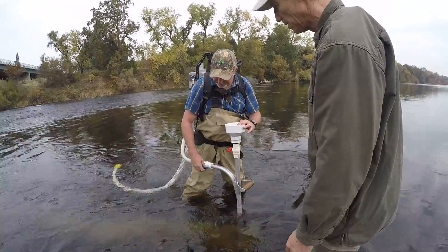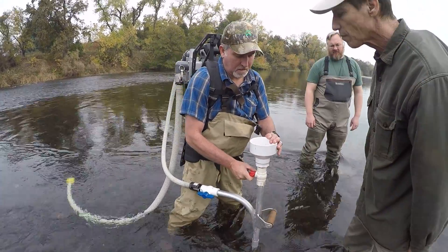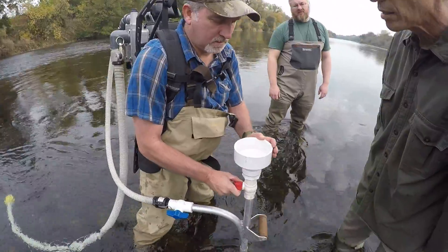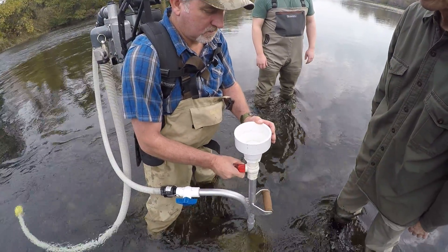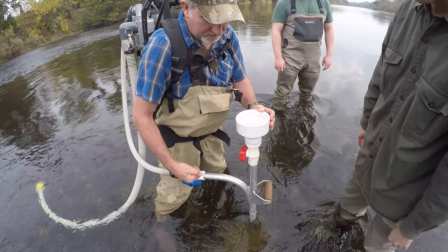Then he shuts this off. He opens this one first with a little bit of filler. Then he shuts that one off.